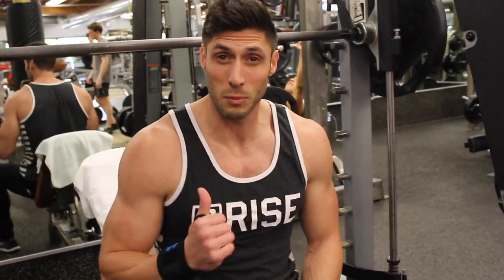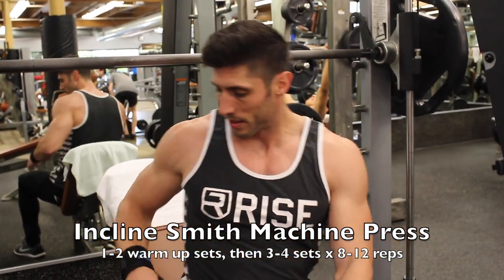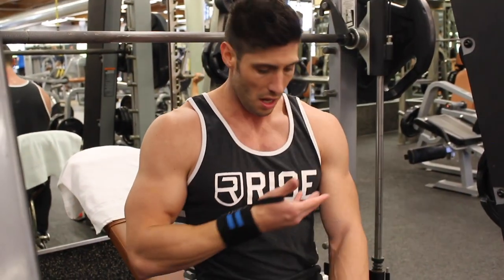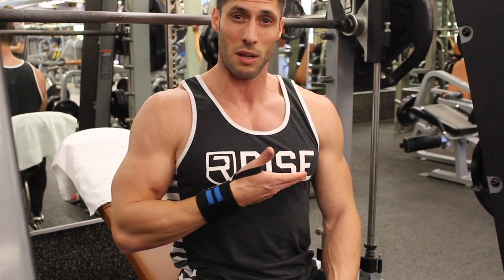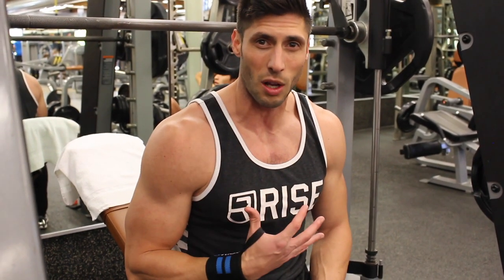The second exercise today is an incline smith machine press, and this is one of my favorites because you can really get a good squeeze. Set up the bench at about a 45 degree angle, sometimes a little higher — whatever you want, sometimes I'll adjust as I go. You want the bar coming down right about the center of your chest, maybe toward your nipple. We're going to do one warm-up set to make sure the chest is warmed up, and then three hard working sets.